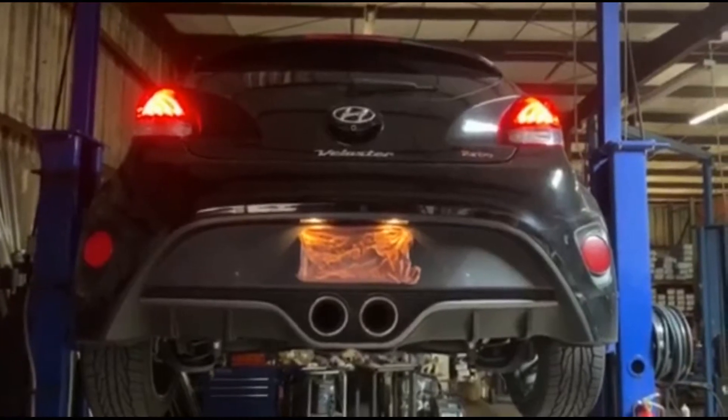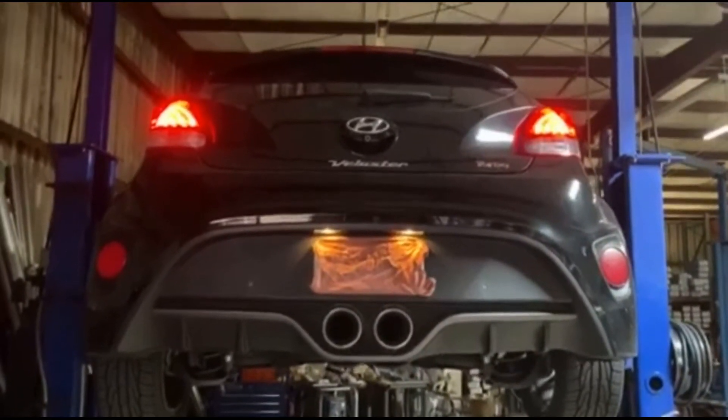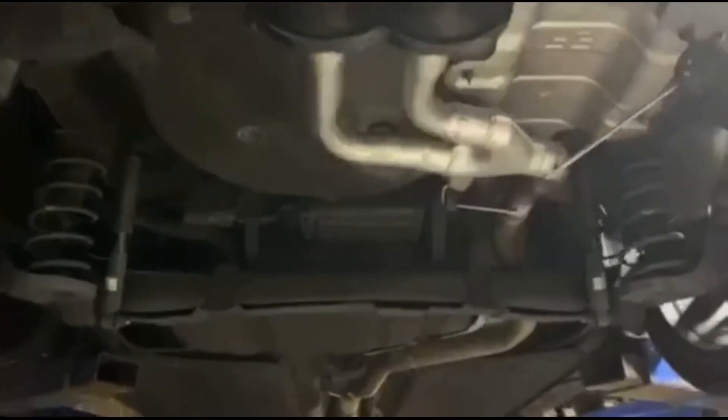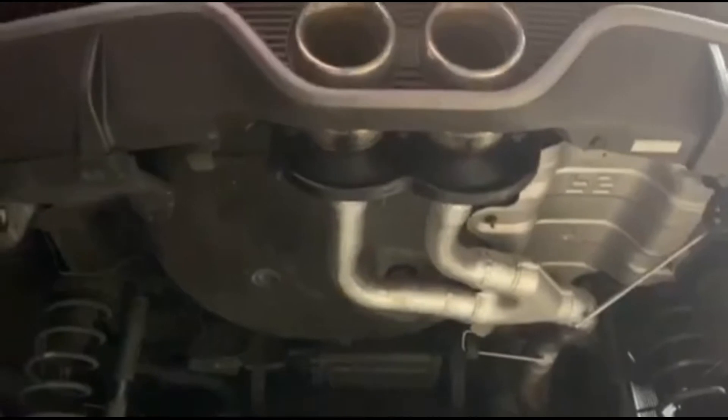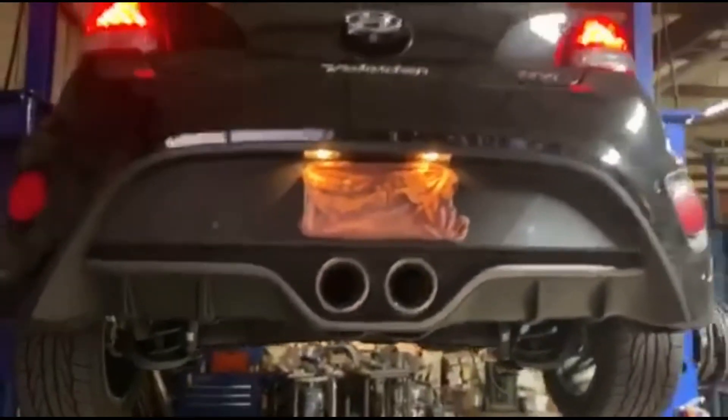This is a 2017 Hyundai Veloster. We just did a rear muffler delete. It comes off into this rear diffuser, so you have to put a nice free-flow Y-pipe there, but it's all stock coming off the front — just a rear muffler delete. Out to the back, let's see what it sounds like.